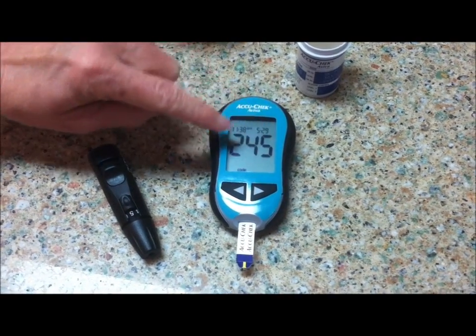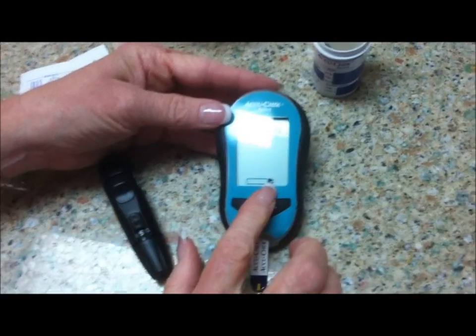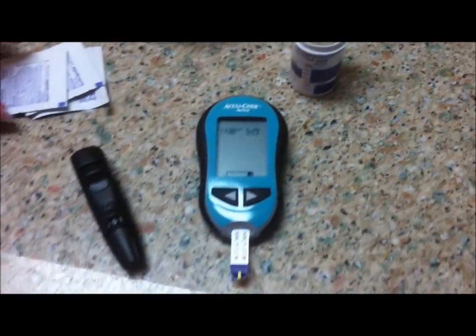It gives you the time, the date, and the code. And then when you have a little drop of blood symbol at the test strip indicator, it's ready to take a drop of blood.